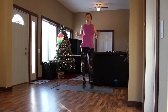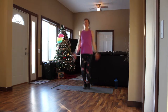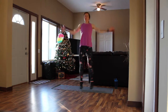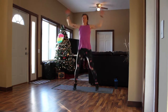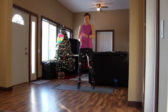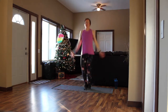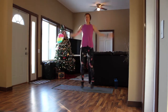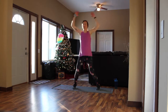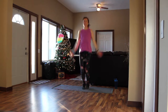Three, two, one. Jumping jacks. Three seconds, and it's butt kickers.